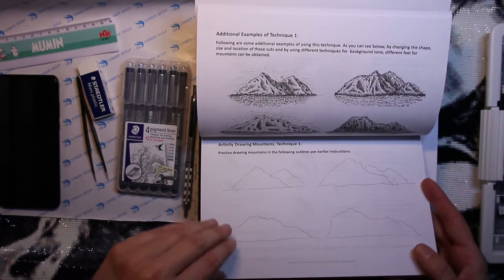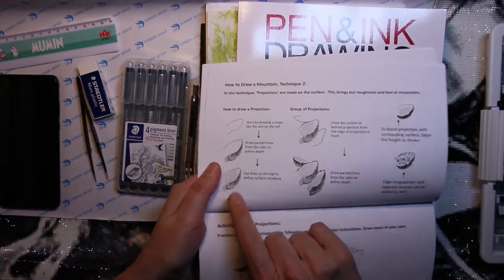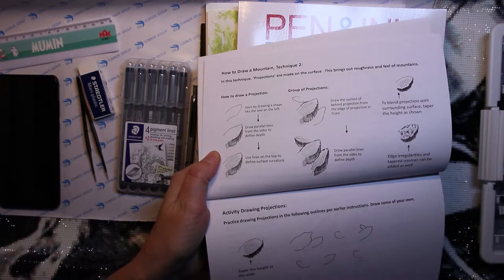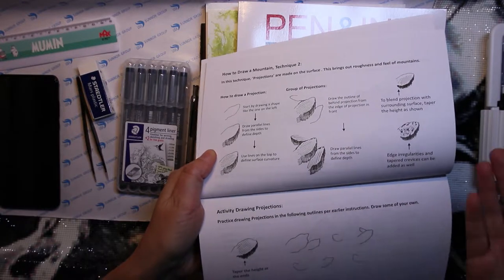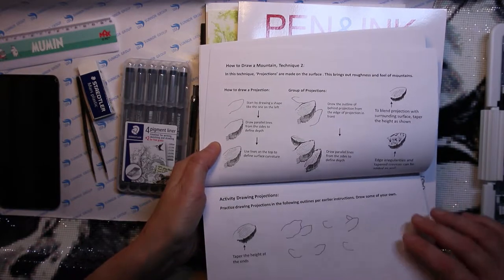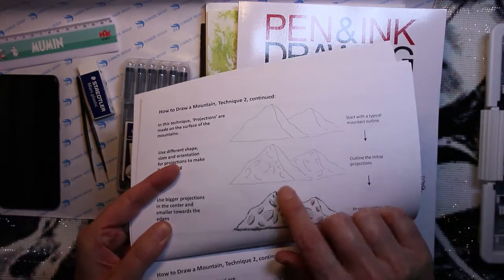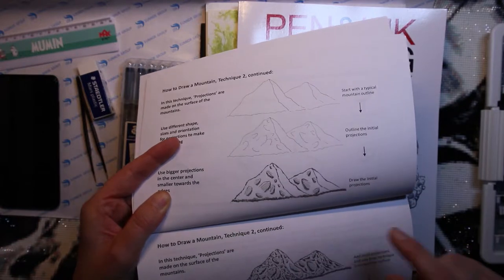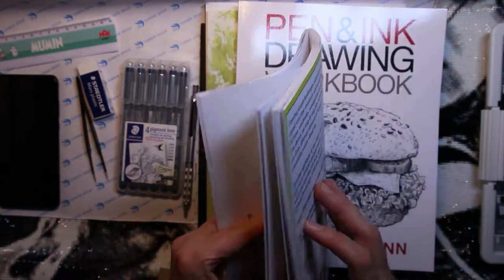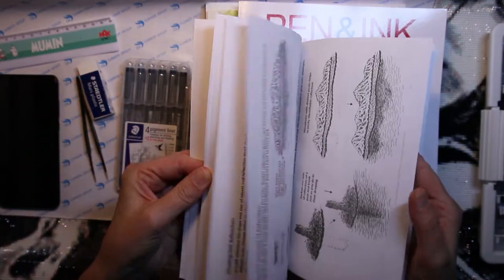He shows you how to draw lines in different directions, and if you repeat them more on one side where the shadow is, you right away make a difference and show the structures in the mountain sides. So it's really cool. I don't think I'm allowed to show you the whole book, so I won't — let me show you something else.